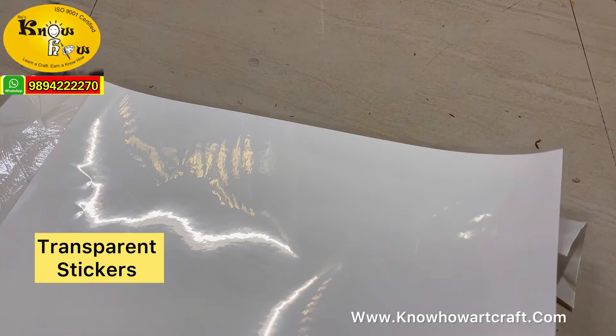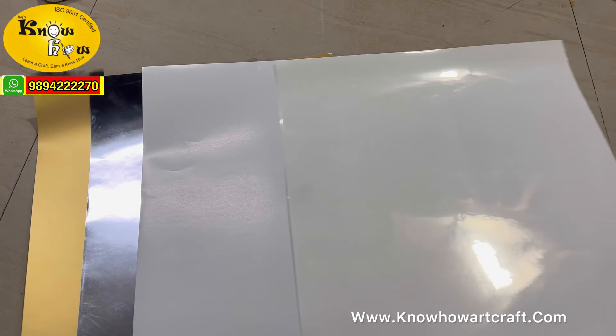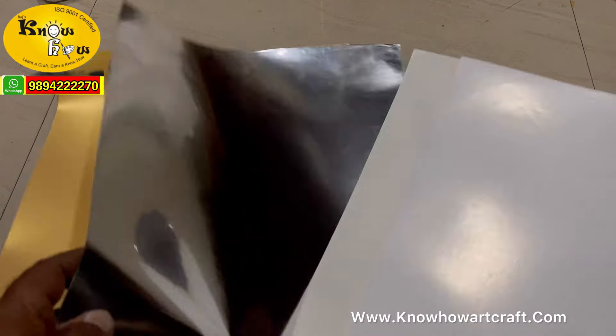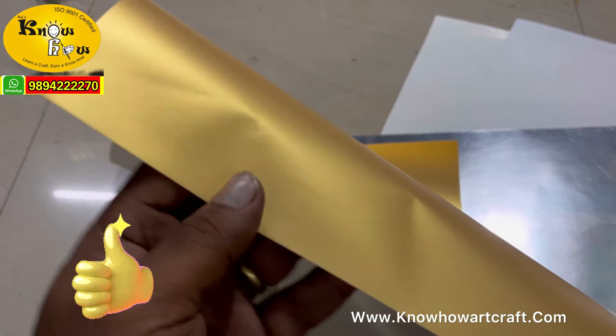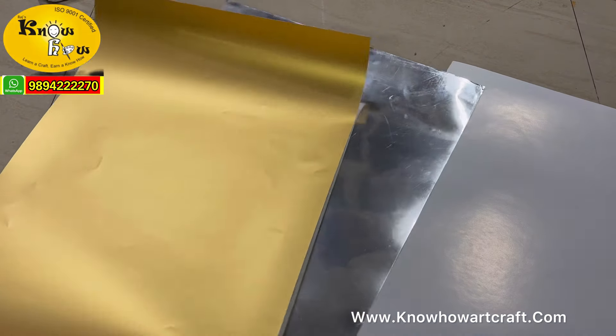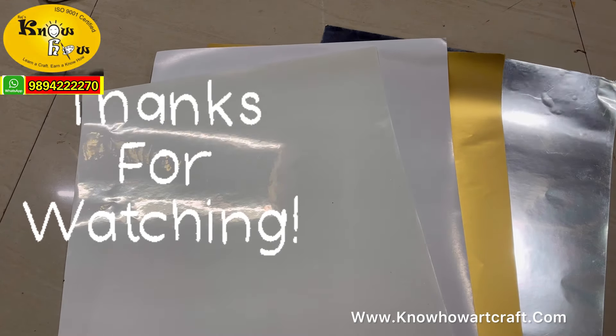So to sum up: the transparent sticker gives a transparent look; the white matte sticker is a paper substitute; the glossy silver gives a mirror-like effect; and the royal matte gold sticker gives a royal look to your products. You can buy these plain stickers from our website knowhowartcraft.com or just WhatsApp us and we can deliver to your address. Kindly like this video, leave your valuable comments, and please do subscribe. Thank you for watching.